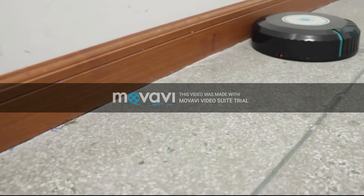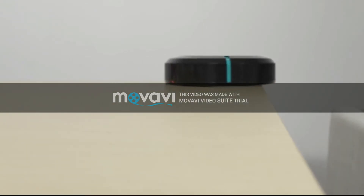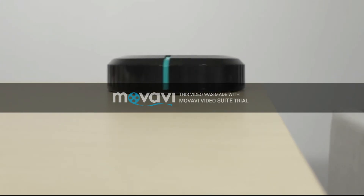It has an anti-collision system that can better protect the furniture. IR sensors at the bottom detect higher gaps to avoid dropping.